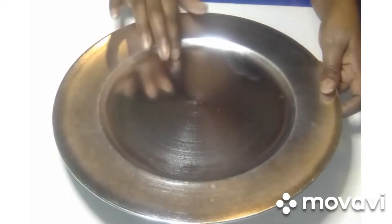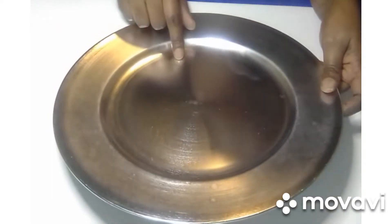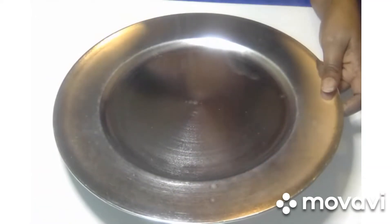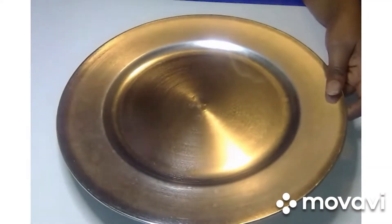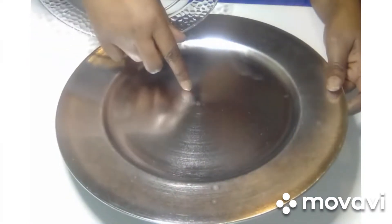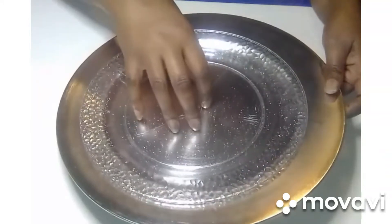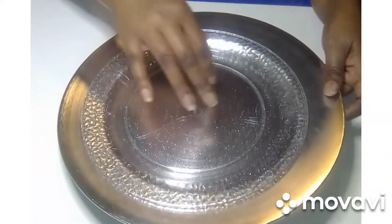First off, I'm going to take this outside and spray paint it silver. Then we're going to come back and I'm going to add a little epoxy to the bottom, put the plate on, add a little epoxy to the plate, and some glam glitter.